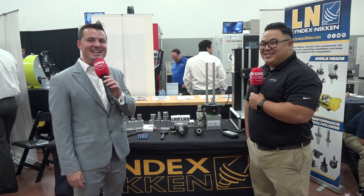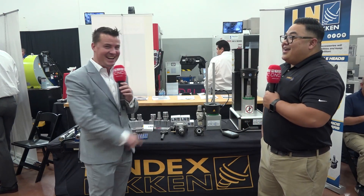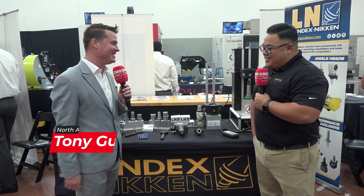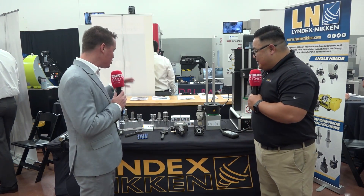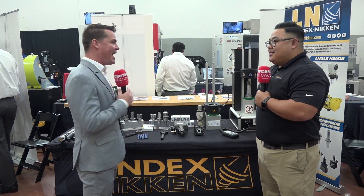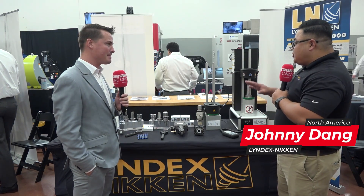Welcome back to MTD CNC North America. I'm here with my buddy Johnny and we are learning more about the products — excited to share this with you. Johnny, thank you so much for being a part of the show. Thank you for having me, I'm excited to be here. Let's talk about these products — great products worth sharing with the global audience. At your discretion, take it away.